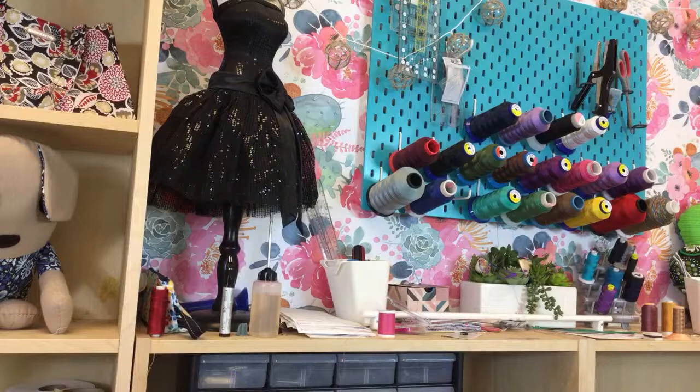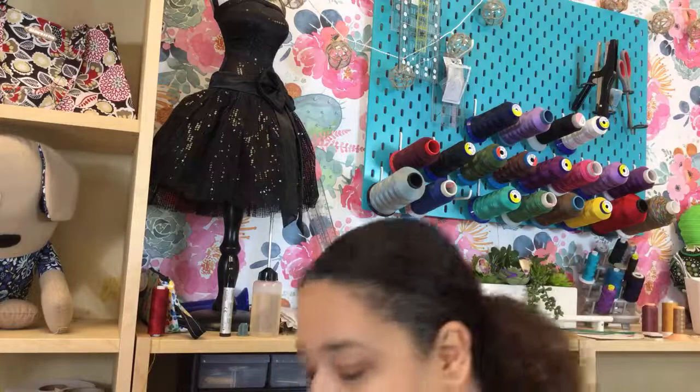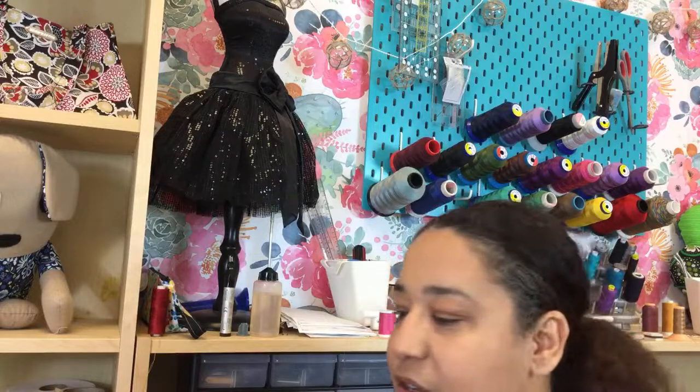Welcome back to the sewing room. I'm just checking my link really fast to make sure you guys can see me. I don't have my phone next to me so I can answer any questions if you have any.